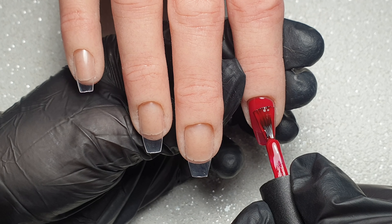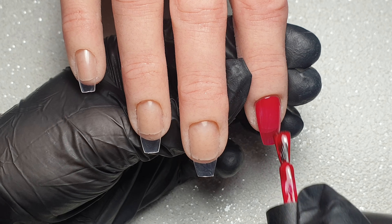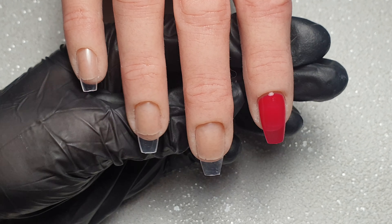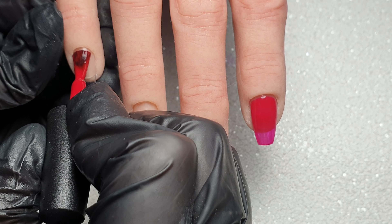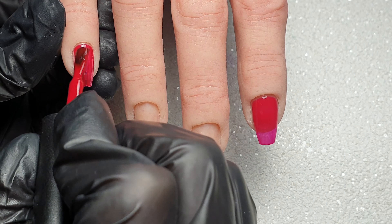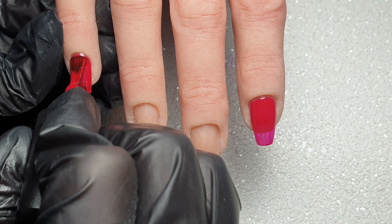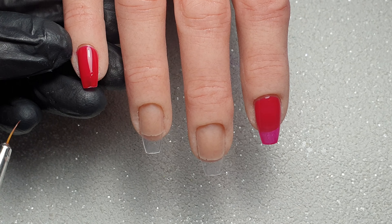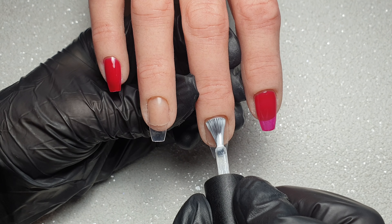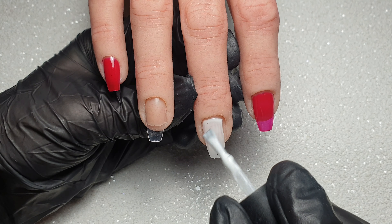I'm going to come in on the pointer and little finger and do a thin first layer of the red. This particular red is called Wild Heat and it is perfect for Valentine's Day — it's your classic red gel polish and a must-have in any nail tech kit. For the first coat I apply a nice thin layer, getting as close to the cuticle as I can without touching it. I do like the KiKi London brushes — they fan out nicely and make getting a neat cuticle area effortless. I'm then going to come in with the KiKi London French White and apply that to the middle finger.